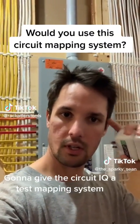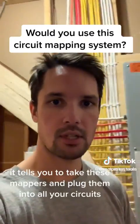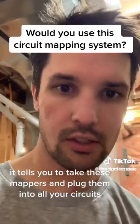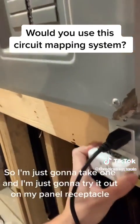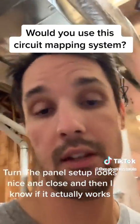Testing out the Circuit IQ mapping system. In the app, it tells you to take these mappers and plug them into all your circuits. I'm going to take one and try it out on my panel receptacle — the green light comes on, which is good. The panel stuff looks nice and close.